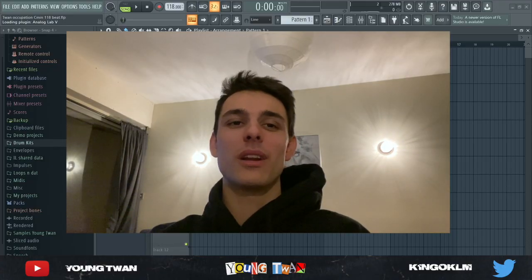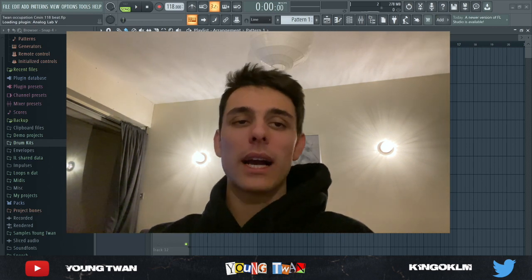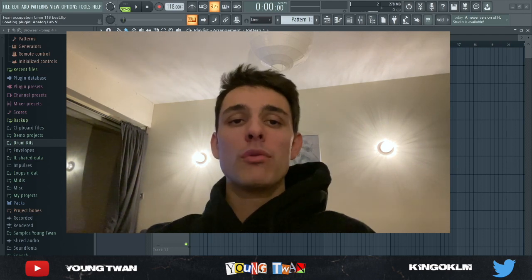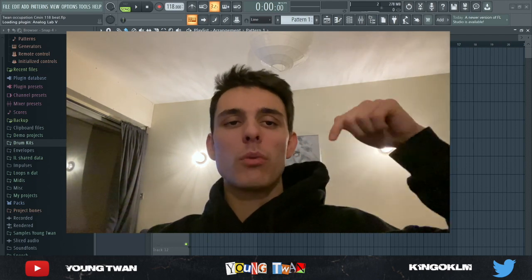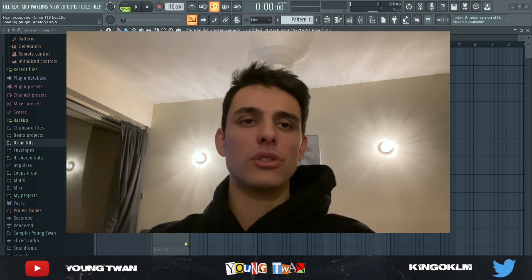Yo, what is going on YouTube? It's your boy Yantuan. I'm back with another video. Today I'm finna show y'all how to make beats like Weezy. I got this crazy beat I made from scratch. I'm going to show y'all how I made the sample and the beat. If you want to download my latest sample library, link will be in the description. Don't forget to like and subscribe, run up my IG, link will be in the description — and let's get straight to it.